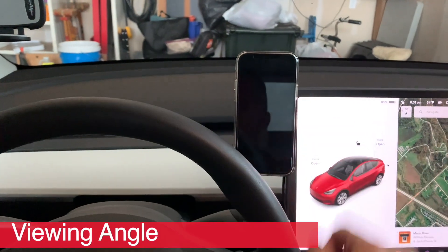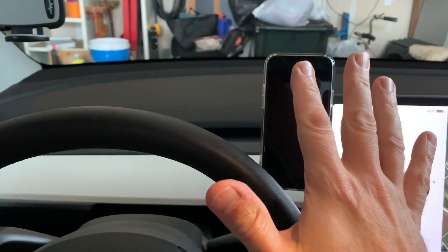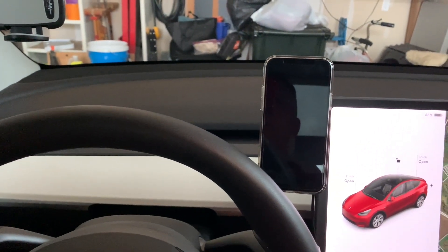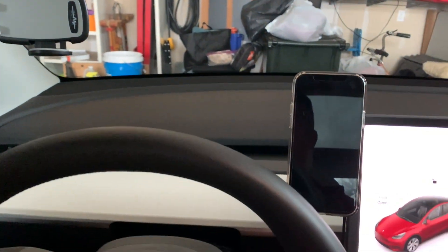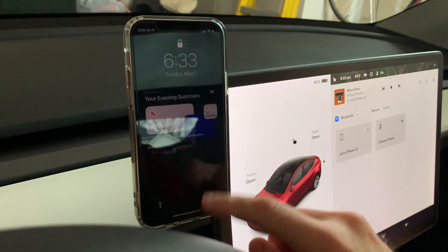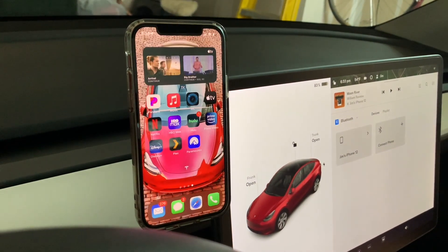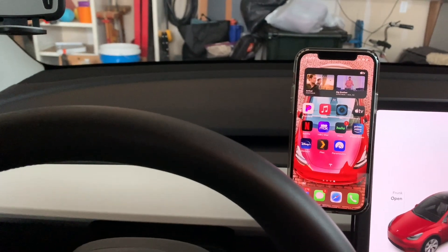I want to point out that with the phone in this particular position, from a driver's side perspective, the placement is almost perfect. I do not need to take my eyes off the road hardly at all to see that phone. It also appears to be in a perfect position where I can wake up the phone and swipe through Face ID without even needing to move my face. Now, the last test we're going to do before we plug it in and see how well it charges is testing my phone with the Magback case they sent me.